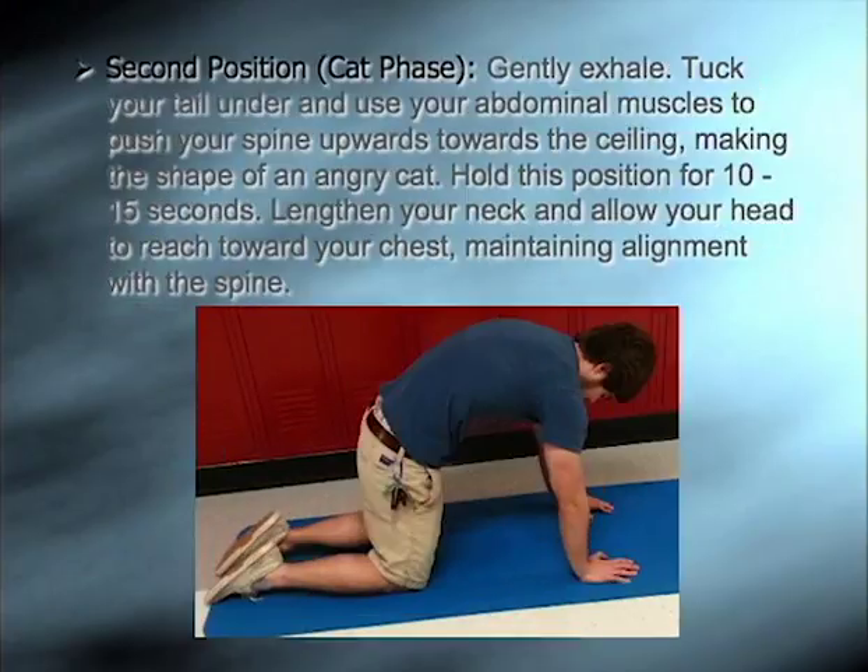The second position is also known as the cat phase. Gently exhale, tuck your tail under and use your abdominal muscles to push your spine upwards towards the ceiling, making the shape of an angry cat with your back. Hold this position for 10 to 15 seconds. Lengthen your neck and allow your head to reach towards your chest, maintaining alignment with the spine.